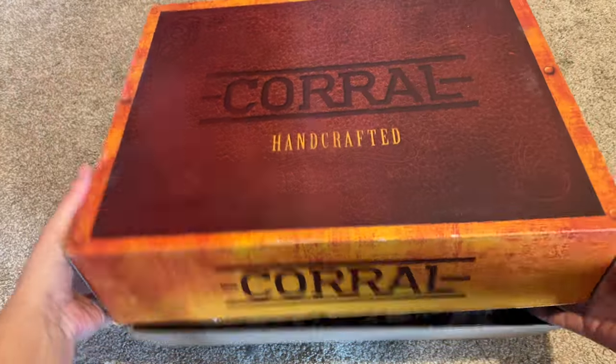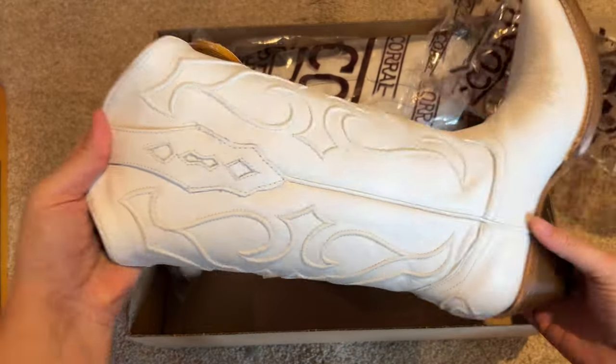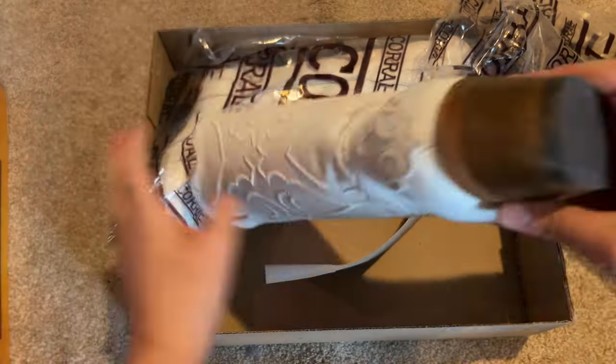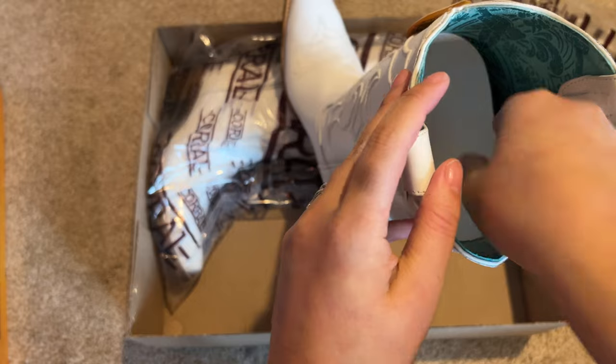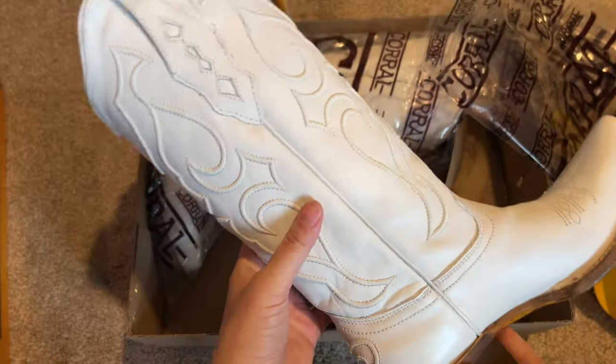These are the Corral boots in the white embroidery. The nice thing about this: it has a snip toe, it has a lower heel, which is nice, and it is also leather on the bottom, which is great. It has these beautiful raised embroidered stitching that you can see here, and I personally love the Corral boots. They're very true to size.